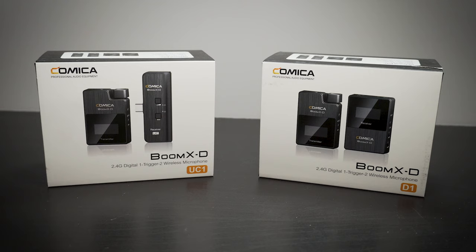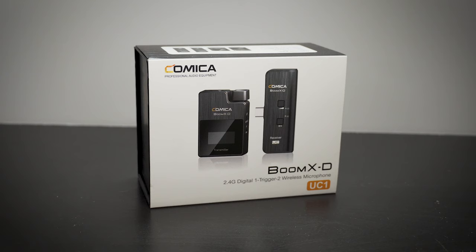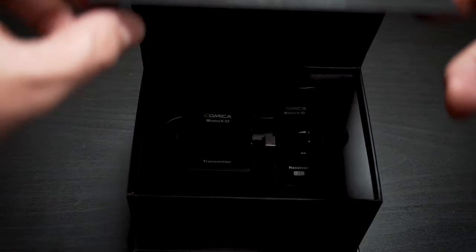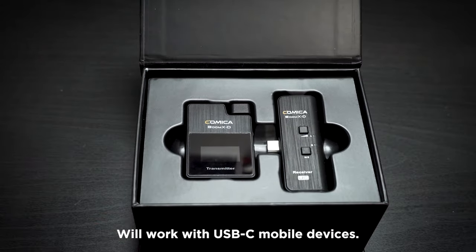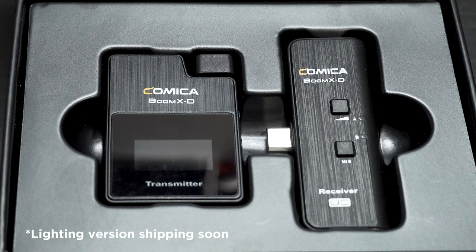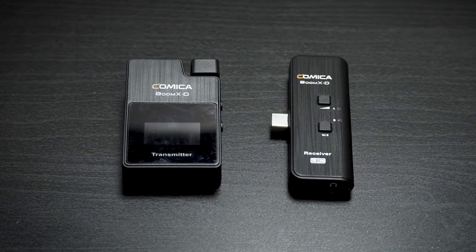Comica sent me two different versions of this mic kit. The first is the D1, designed to work with any kind of camera — really mirrorless or smartphone, though you need an adapter cable. They also sent me the UC1, which is pretty unique. It is designed for smartphones; however, this particular model won't work with an iPhone because it uses a USB-C connector. They are making a lightning port version, but right now the dedicated smartphone version is designed for USB-C devices.